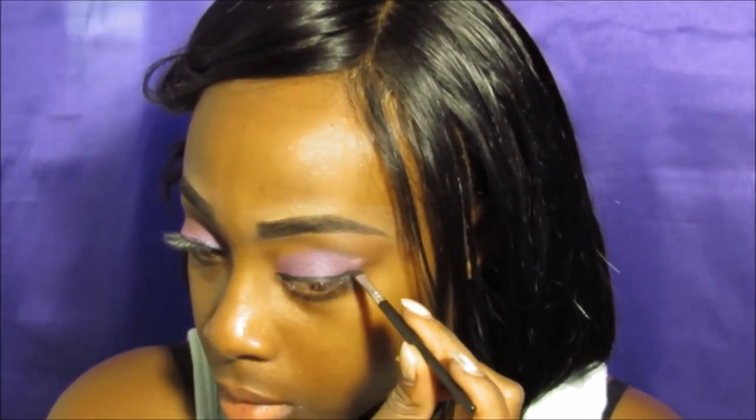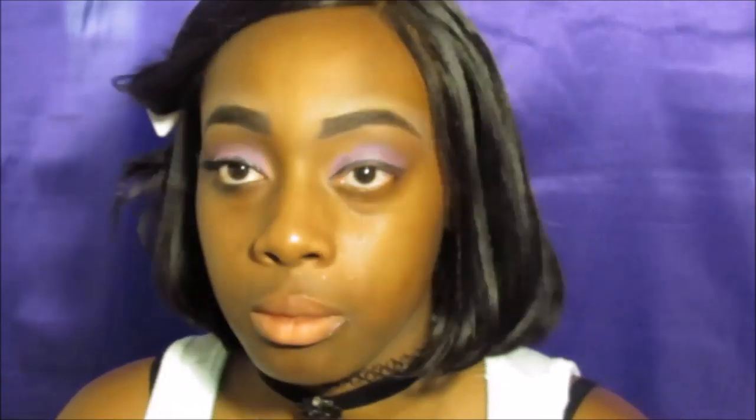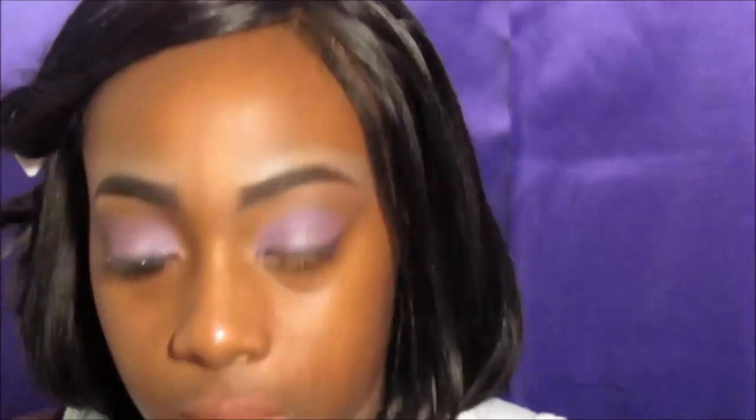I did good, and I'm going to go in with my eyeliner — my gel eyeliner. I'm still trying to get used to this gel eyeliner; I usually use the pencils and the brushes.